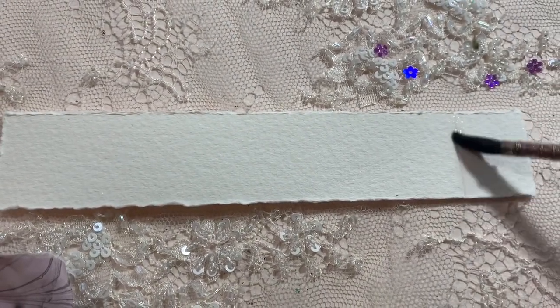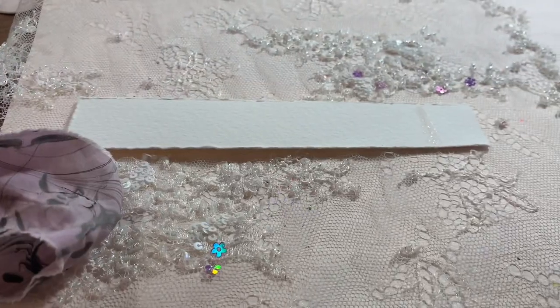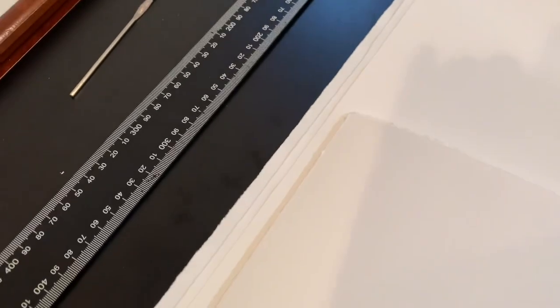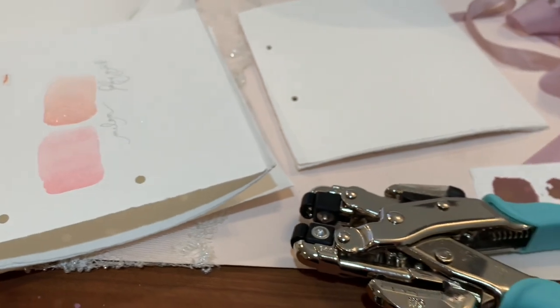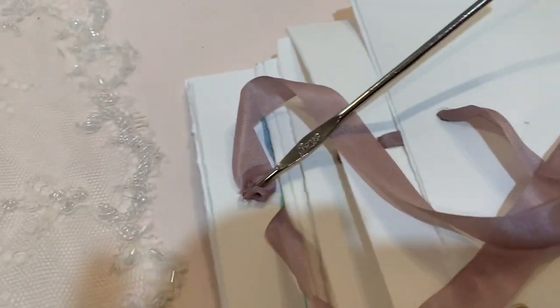If it's a thicker paper — like this one, which is quite thick — after I've done the score, I go down the whole length of that score line with some water on a paintbrush. It just makes it really easy to make that crease. Then I also take a bone folder and give it a little extra firm push, then I'll tear that width. I go back again along the length of the paper and use the paper itself to measure — so I'm not using a ruler, just tearing out a piece to the size I want and using it to measure. It's a bit quicker.